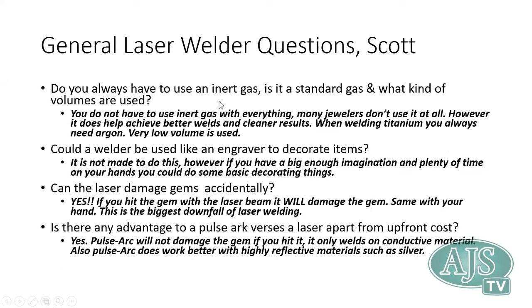On inert gas: laser welders don't require argon, but I strongly recommend always using argon with pulse arc welders. Without it, welds will be more prone to porosity and require more cleanup. Always use argon when welding titanium — without it, the weld will be very porous and weak. The engraver laser cannot do full seam welds; it would only produce overlapping circular weld spots.